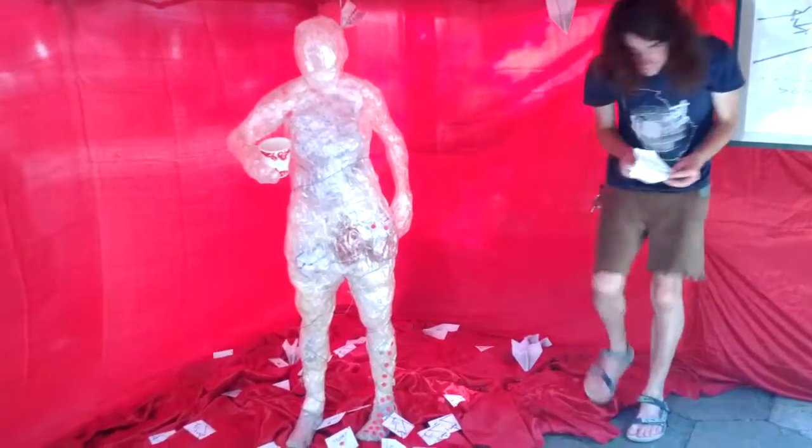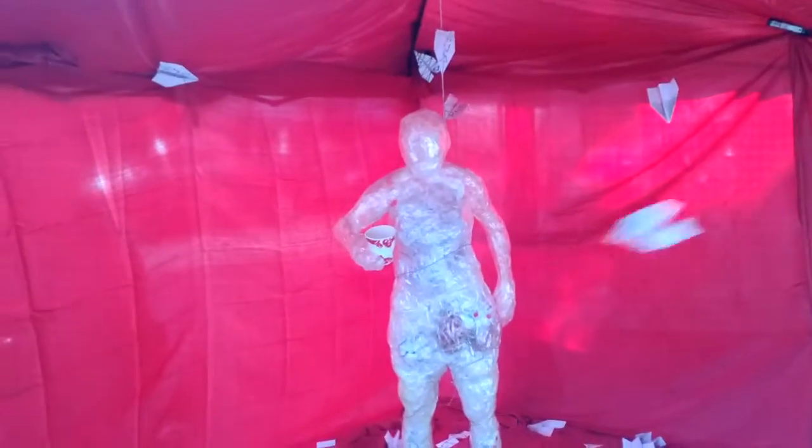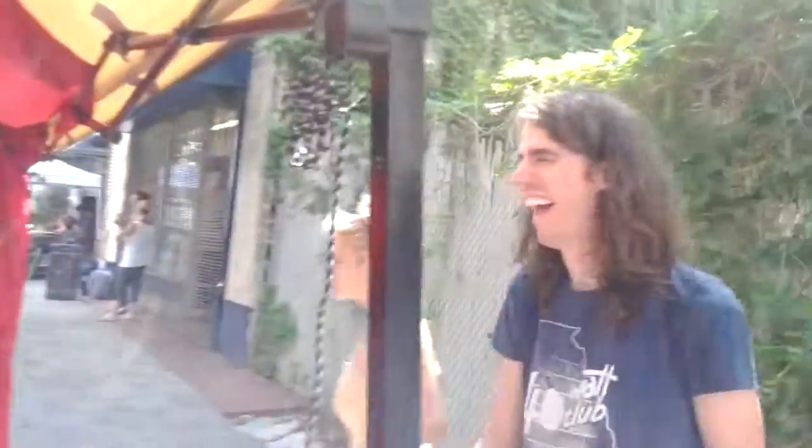Do you want to make a paper airplane? Yeah. What? Yeah! Good one! You did it! Yay! Score!